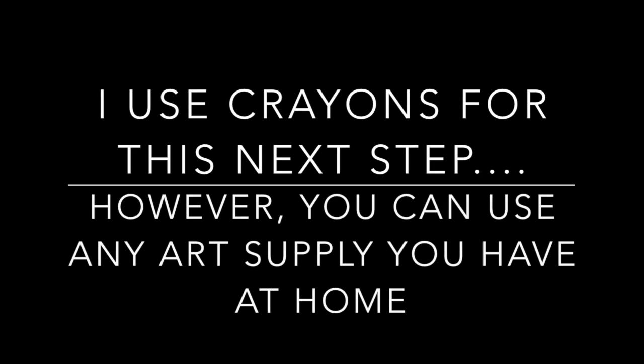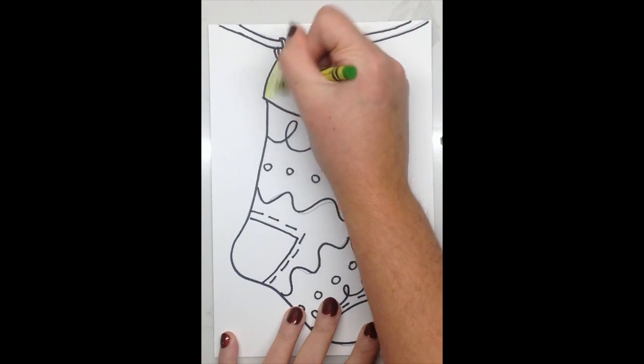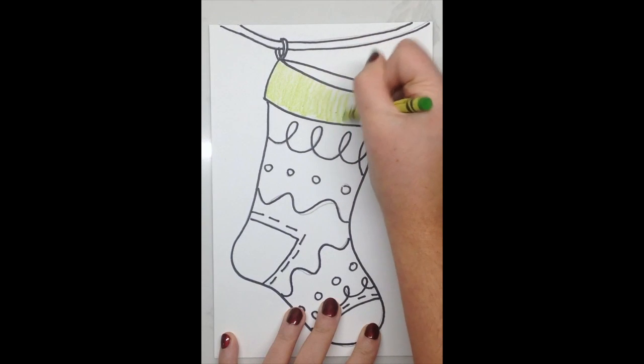Let's add color to our stockings. I used crayons for this next step, however you can use any art supply you have at home. My first step is choosing colors for the top folded over part of our stocking. You can choose any color of the rainbow.